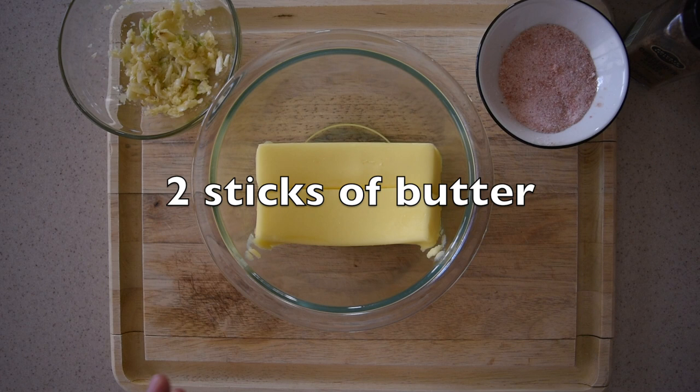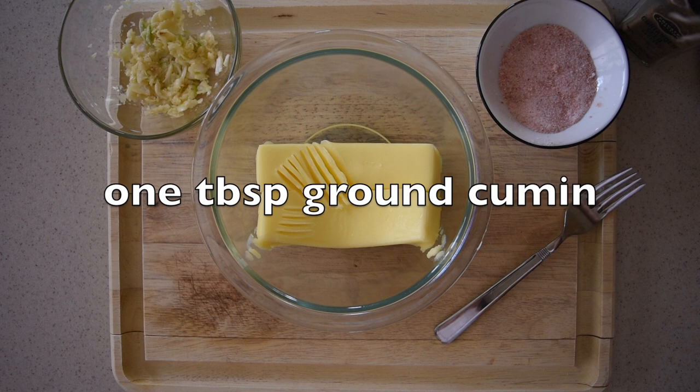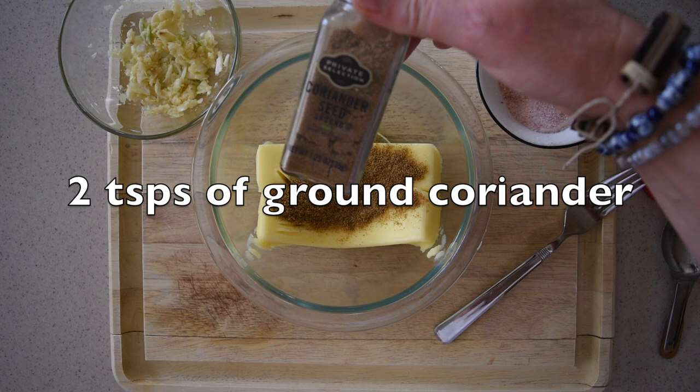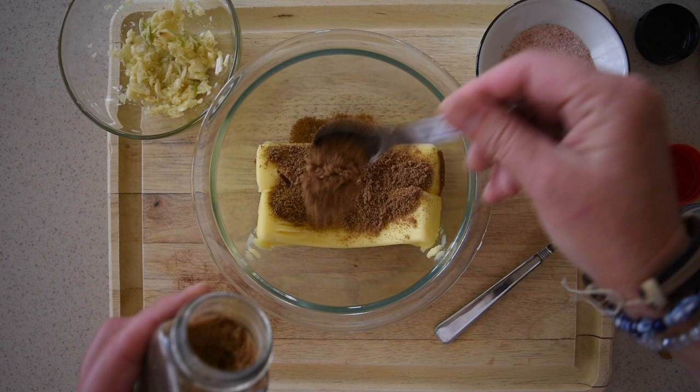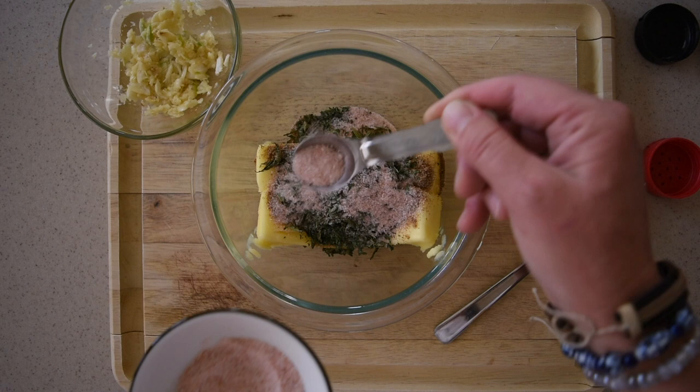For the rub I'm going to start with two sticks of room-temperature butter. It is very soft and it should be — this softness lets us spread it over the leg of lamb. The first thing I'm going to add is one tablespoon of ground cumin. Next I'm adding two teaspoons of ground coriander. I'm also adding one very generous tablespoon of dried mint and one and a half teaspoons of Himalayan salt.